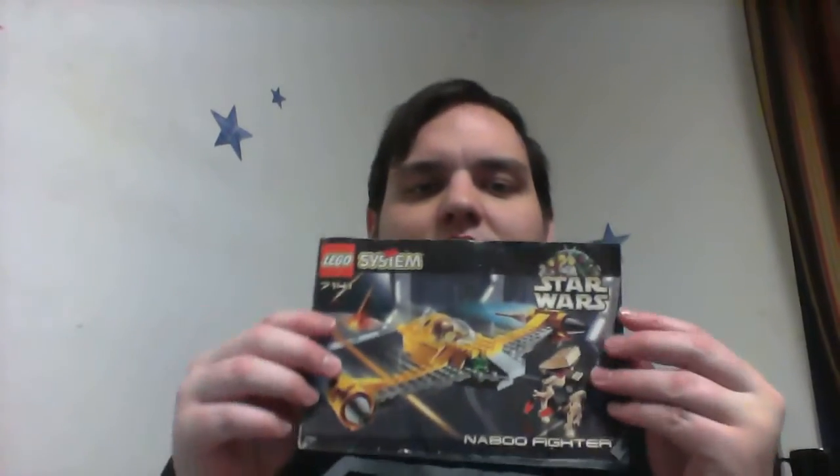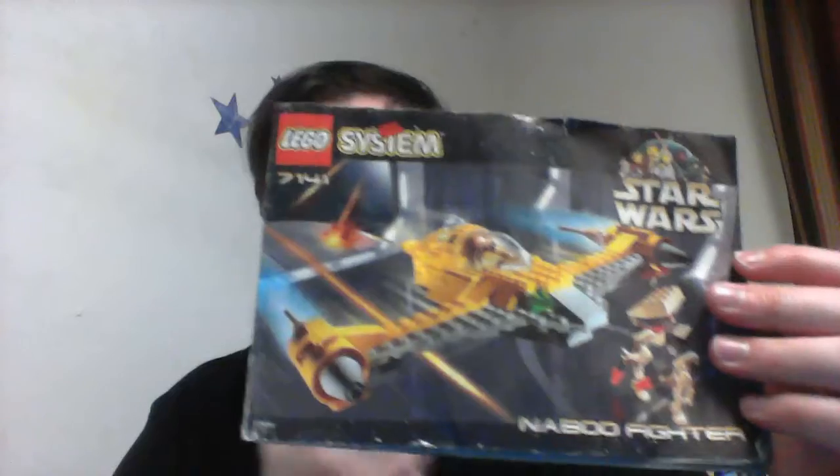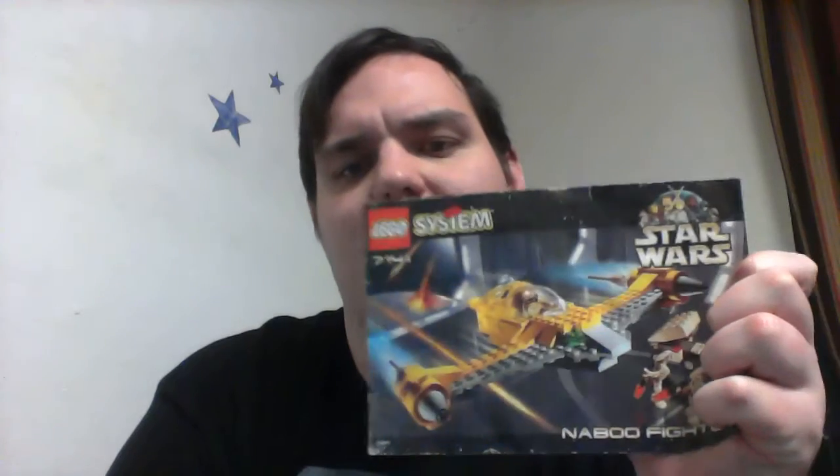Hello guys, Gladiator Bricks here today with a comparison. Since I don't have the model fully built, I'm gonna go ahead and compare these two sets. Here's the original Naboo Starfighter — this is just the instruction manual, sadly. I am planning on building the set, but sadly the rod pieces weren't included when I got this set, so I won't be able to make the rods sticking out the back, but I'll probably be able to build the rest of the set.